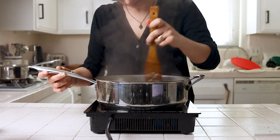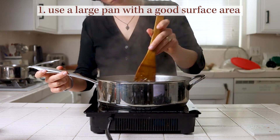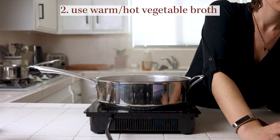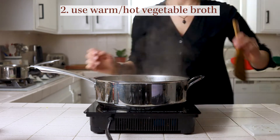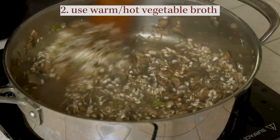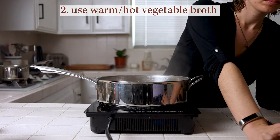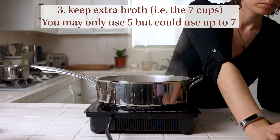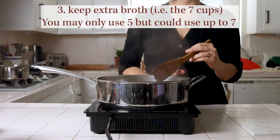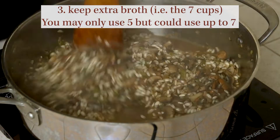Tip one: make sure that you have a large enough pan with a good amount of surface area for the rice to actually make contact with the bottom. Tip two: use hot vegetable broth — if you use cold stock you're going to be cooling the risotto down every time you add more, which will slow down how it cooks and you'll be more likely to end up with crunchy or gummy rice. Tip three: keep some extra hot broth on hand so you can add a little bit more if needed to make sure your rice gets fully cooked through.